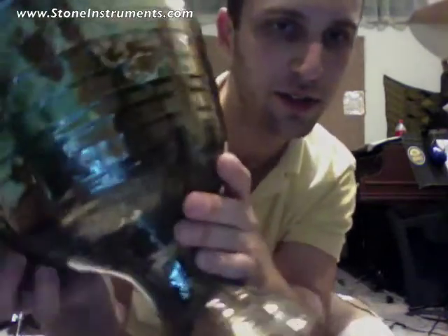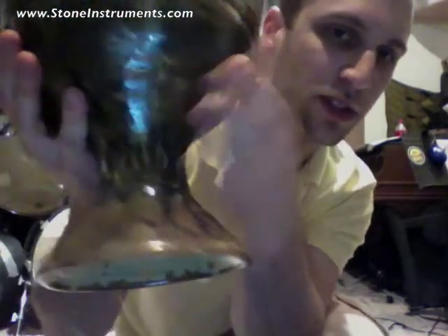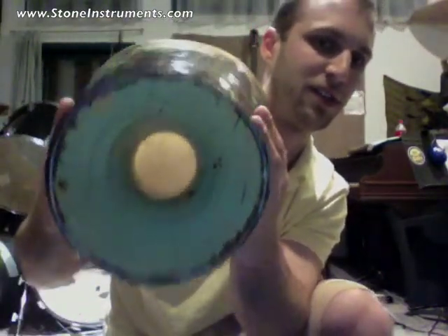This is coated in glass of different colors. It was glazed and fired at 2200 degrees and everything crystallized. There's actually chrome colors on here. I'm not sure if they're visible in this light. You can see the inside of the drum.